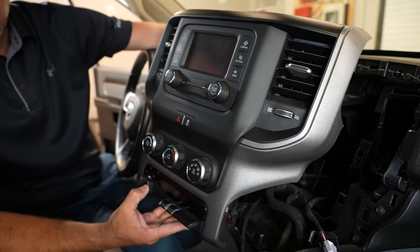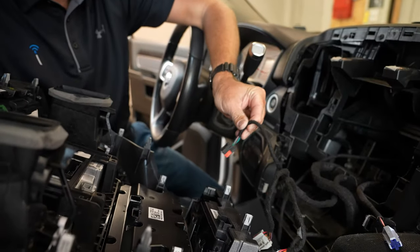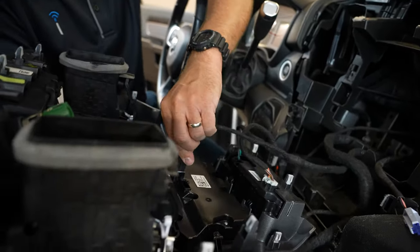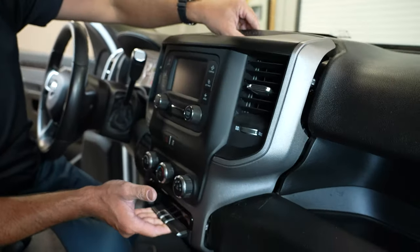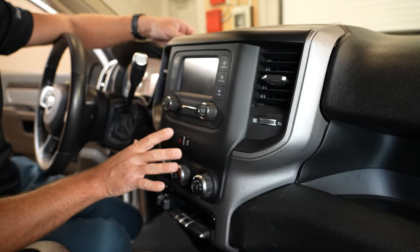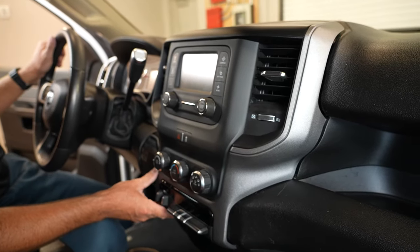We have our switch installed and ready to go. Now we're going to plug everything back in, starting with the connector that was taped back specifically for that switch — it plugs right in. Then we'll work our way around to make sure everything that was initially unplugged is plugged back in. We're going to set the center stack kind of in place but not push it all the way back in yet, because now we're going to do the installation procedure for the OBD Genie programmer and the security gateway module bypass device.